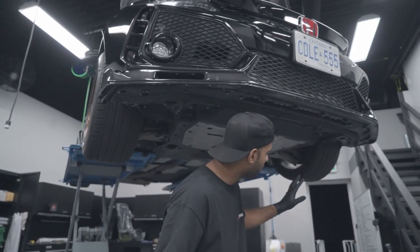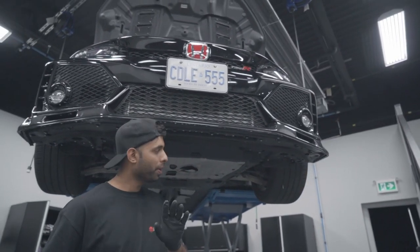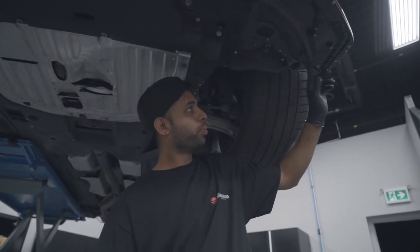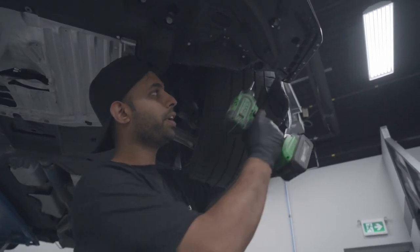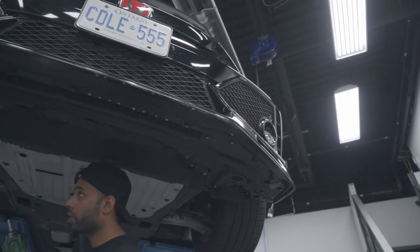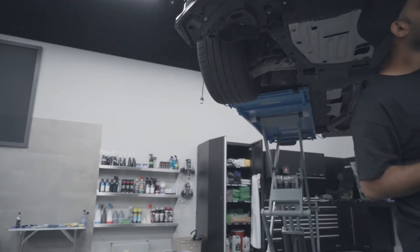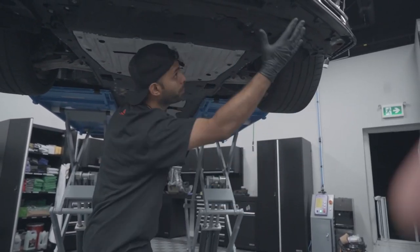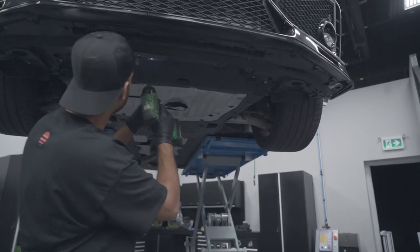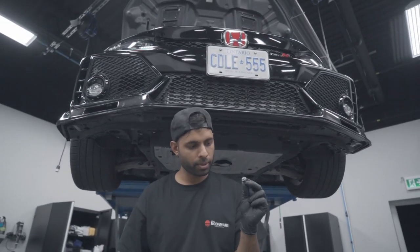Now that we have the clips and everything above the car off, we're just four bolts away from taking the bottom off. In the corner where the fender liner meets the bumper, it's one 10mm — a stepped bolt. We'll go again to the opposite side. There are two more bolts at the bottom of the bumper. Usually these screws are Allen keys — five mil allens — but in this case they're 10mm.